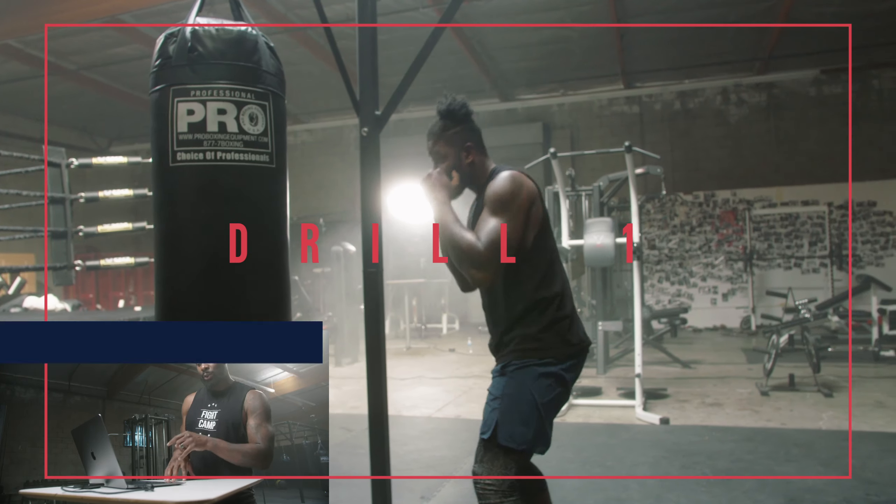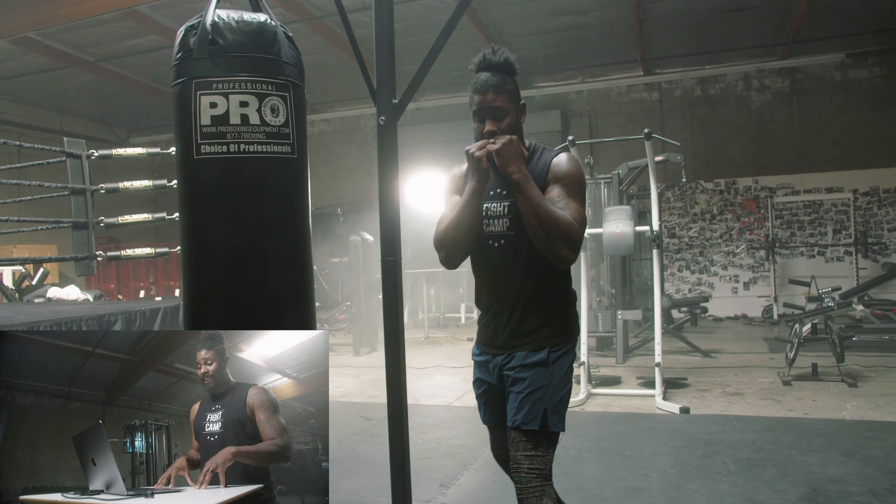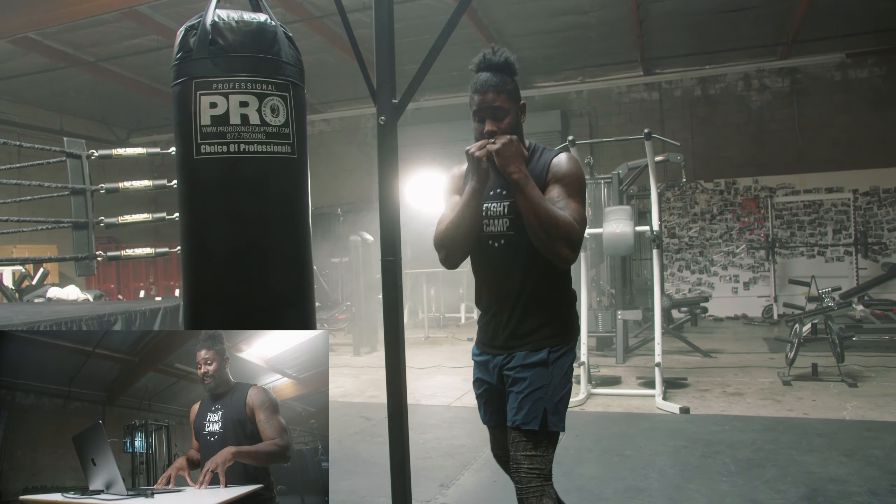Before we get started, drop a comment below and let me know where you're at in your boxing journey. Let's check out the first drill. In this first drill we're gonna slip to our lead side, then we're gonna slip to our rear side, followed by a roll to the lead, then a roll to the rear, then we'll step back and then step in. Basically working the fundamental movements in boxing.